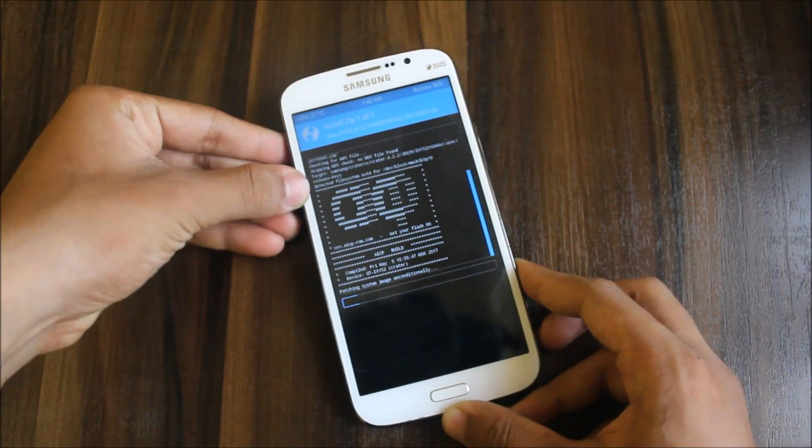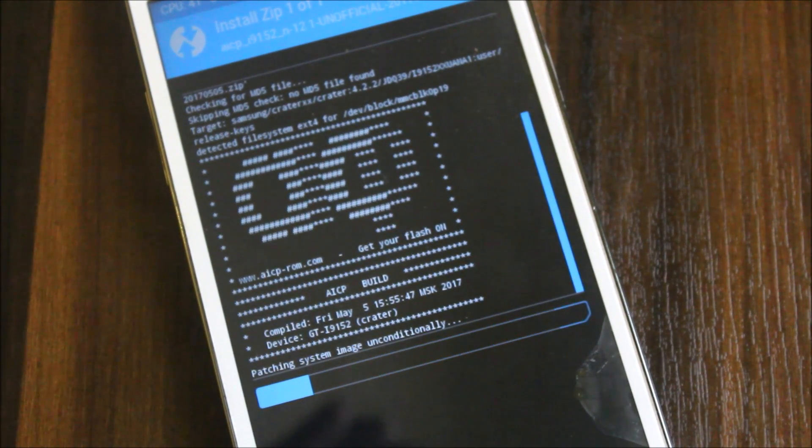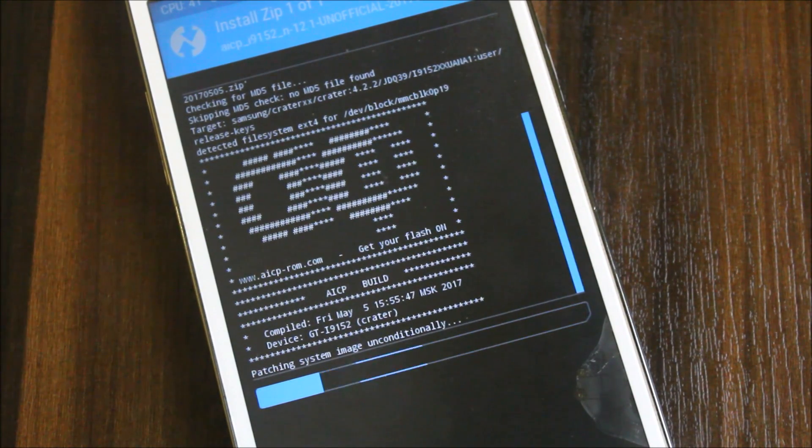I'll just show you a quick look. If I flash SuperSU and all that, it will slow down the installation and reboot process too. So I only installed the ROM, rooted with SuperSU. You can also root it with Magisk Manager or the LineageOS SU add-on — you can try flashing that here. So this is the AICP — you can see this is for the i9152 Galaxy Mega.